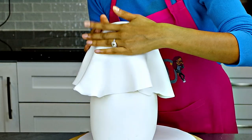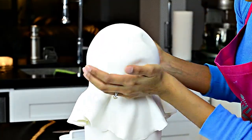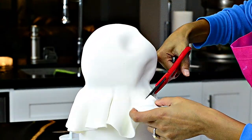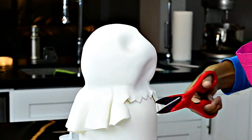Then cover the top cake in fondant the exact same way you did on the bottom. I didn't trim the bottom straight this time — instead I made little cuts with a pair of scissors to make it look a little bit more like hair.